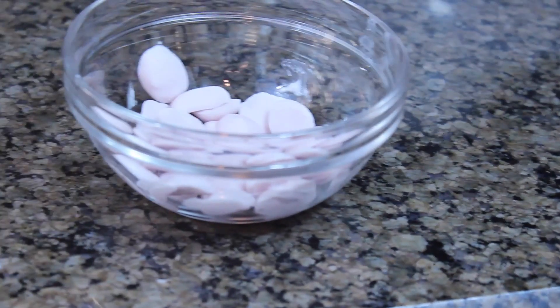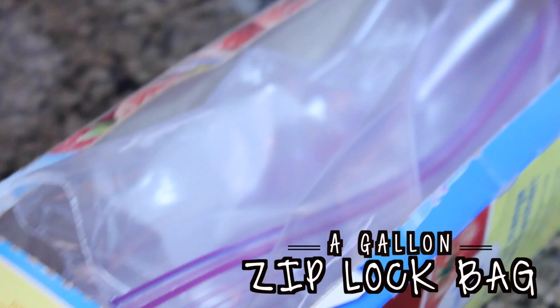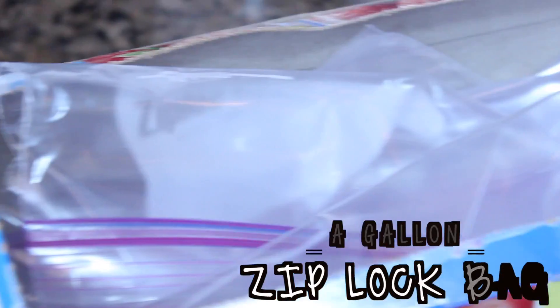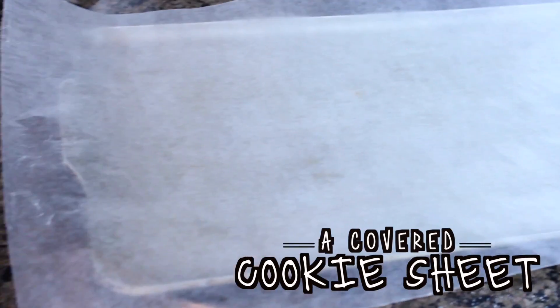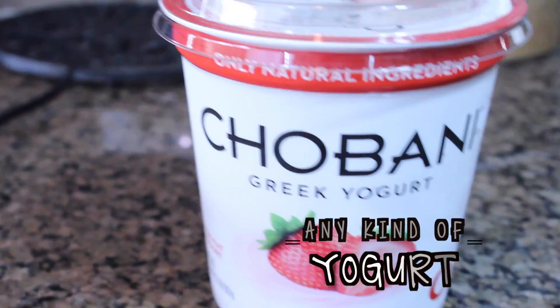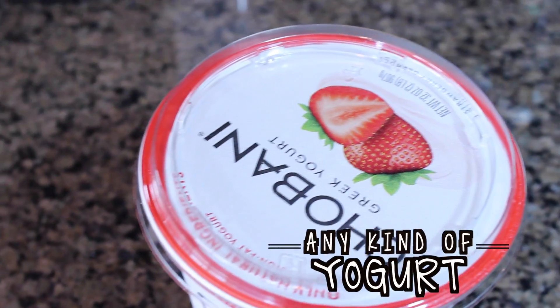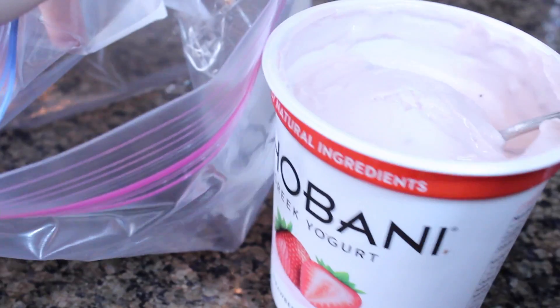My next super delicious treat are these DIY frozen yogurt chips and they're only 120 calories per cup. You're going to need a gallon ziplock bag to put all your yogurt in, a cookie sheet — you might want to cover it with wax paper so you don't have to wash it — and then any kind of yogurt. Any fruit yogurt, whatever yogurt you like best will make this taste the best.